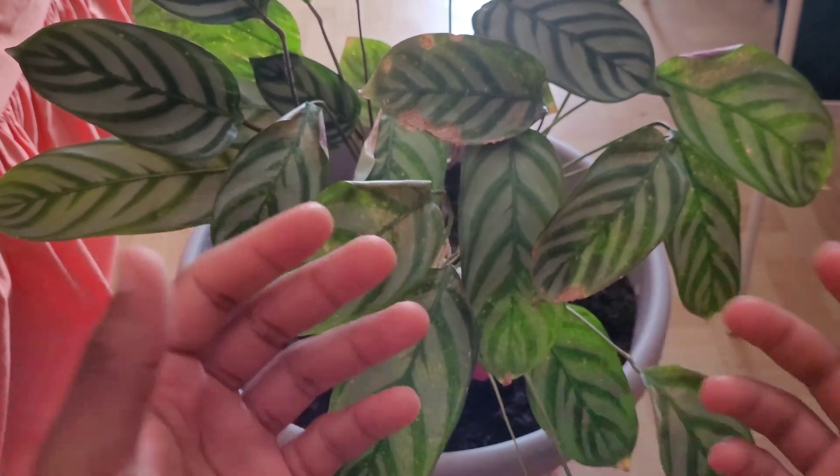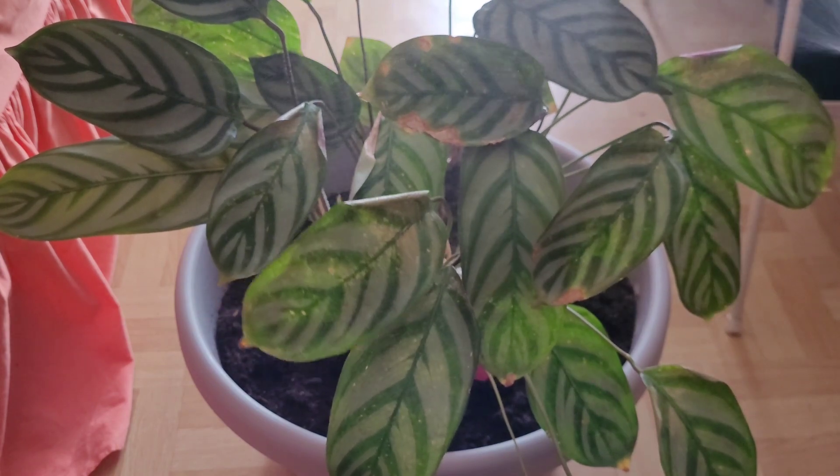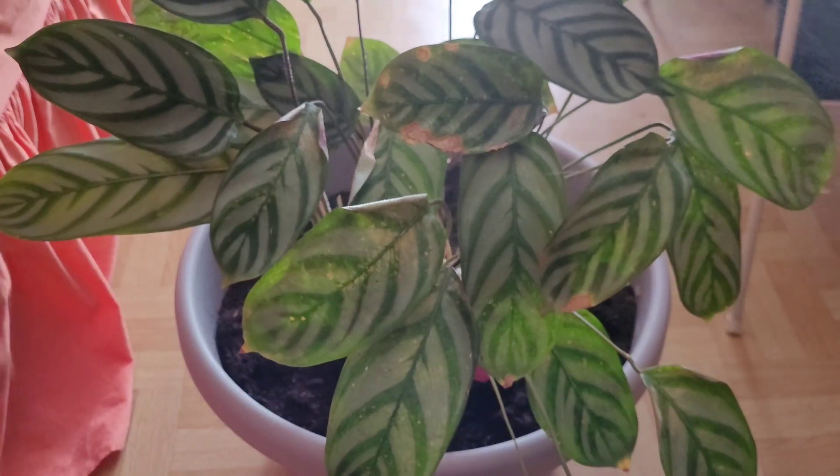Usually in the morning or in the evening. So what I'm going to do now is mist it again, and that's just to increase the humidity around the space of the plant.